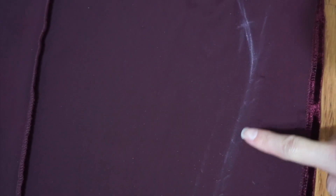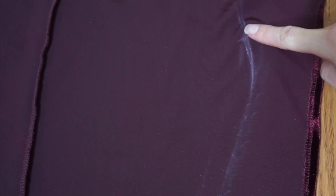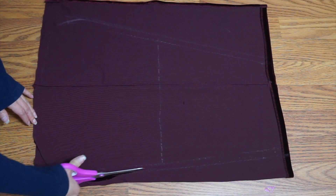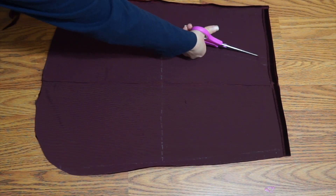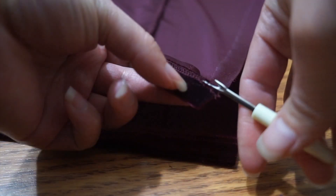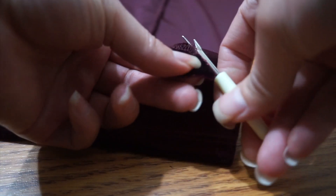There is already seam allowance at the armhole, so I eased the allowance on the sleeve into it. At the wrist, I opened up just enough of the hem to sew the sleeve closed before folding the hem back in.